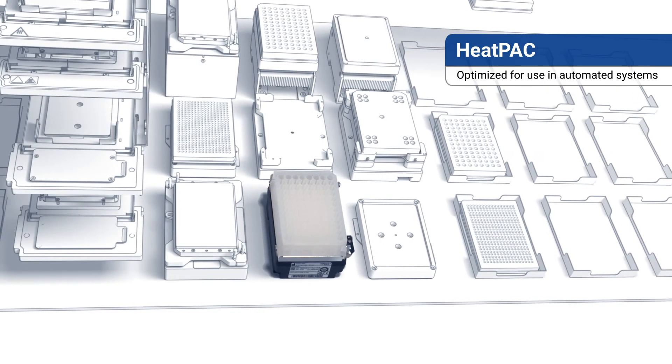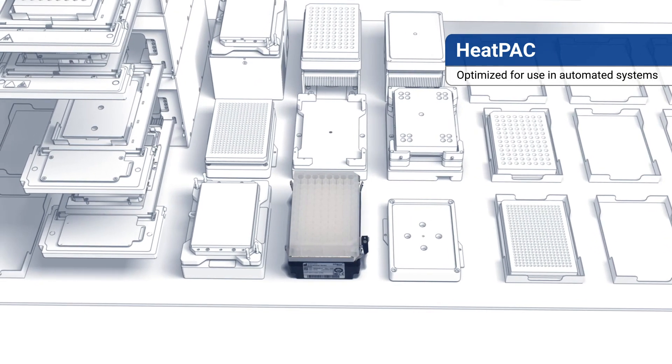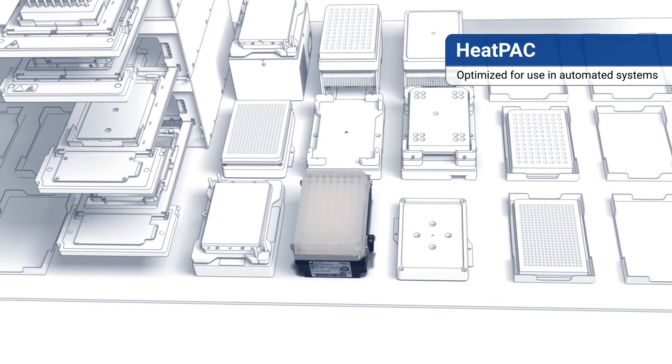INHECO's HEATPACK is integrated with all the world's major deck manufacturers, enabling immediate plug-and-play for your liquid handling solution.